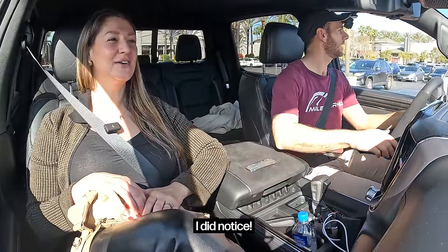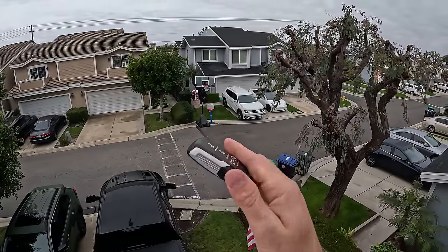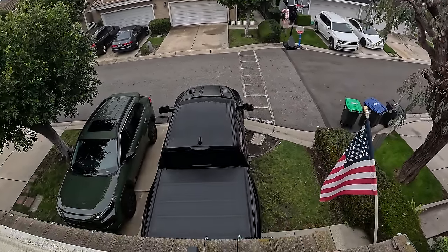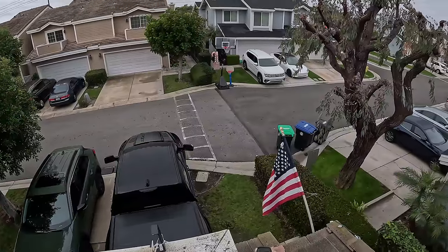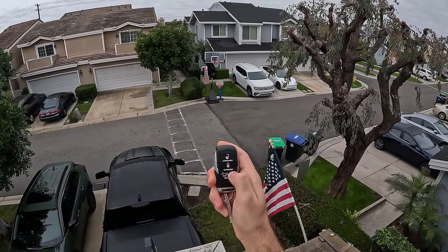I've got the key to the Ram TRX and today we're going to see what it's like to live with. Let's start with remote start.